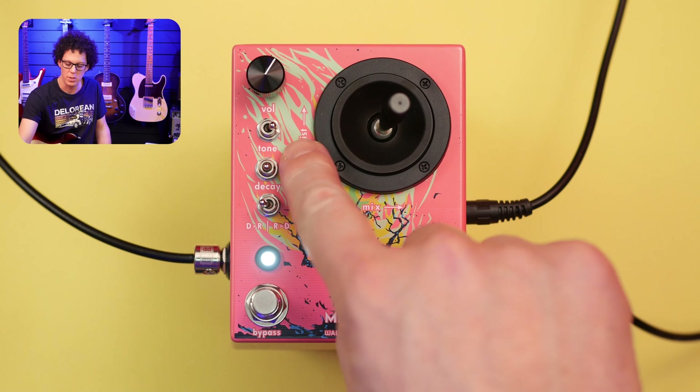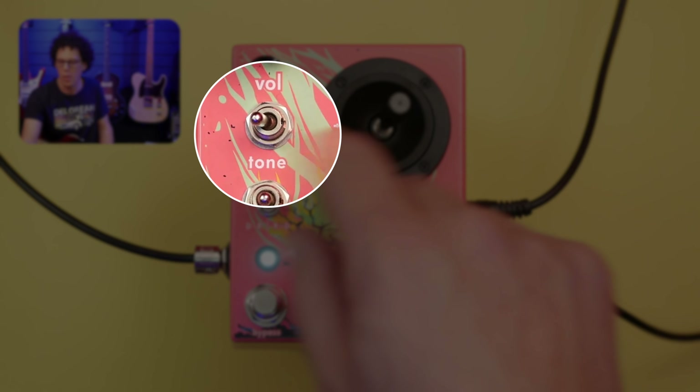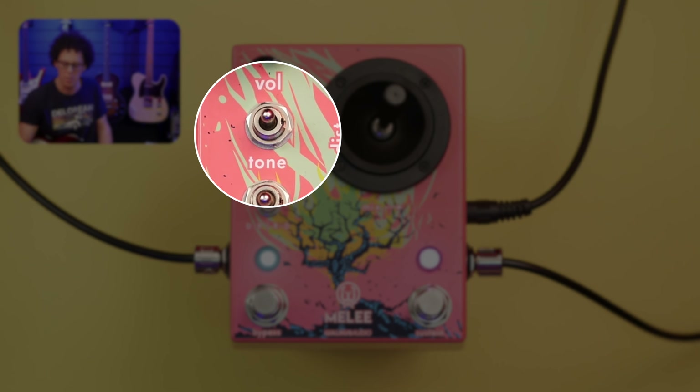Then we've got the tone switch, which offers normal EQ on the left, a darker EQ in the middle, and a brighter EQ on the right.